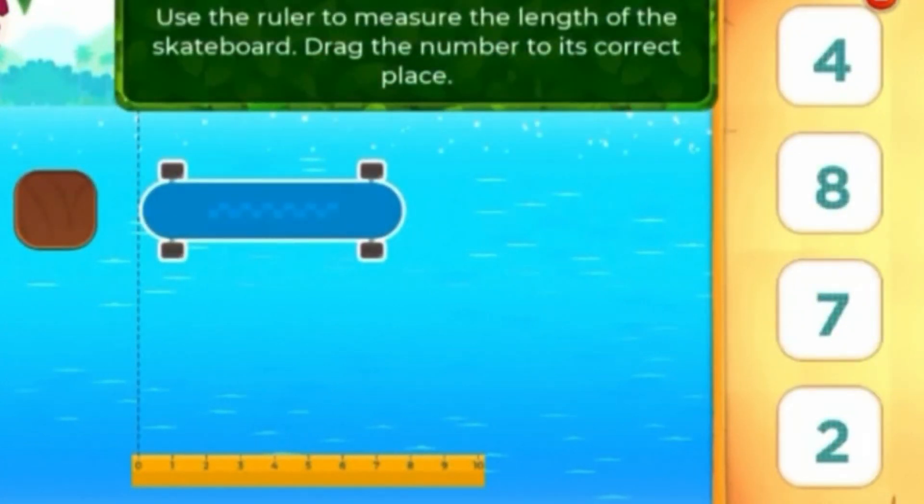Use the ruler to measure the length of the skateboard. Drag the number to its correct place.